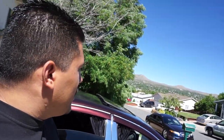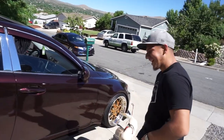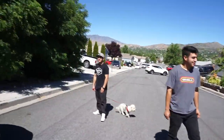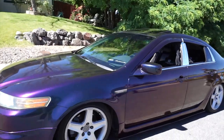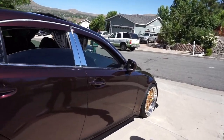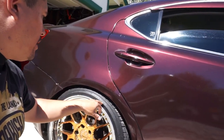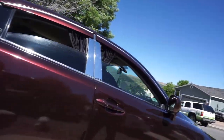His brother just pulled up in an Acura with a chameleon color-flip wrap — looks like a moon or teal depending on the angle. Edgar also made the side skirt himself and wrapped it over. The tire size is 215/35/19s — they don't look that big on the car, it looks very clean. You couldn't tell they're 19s.